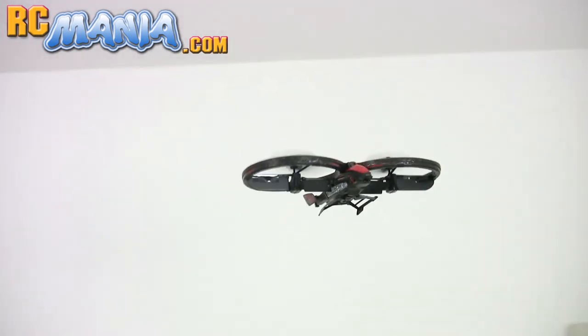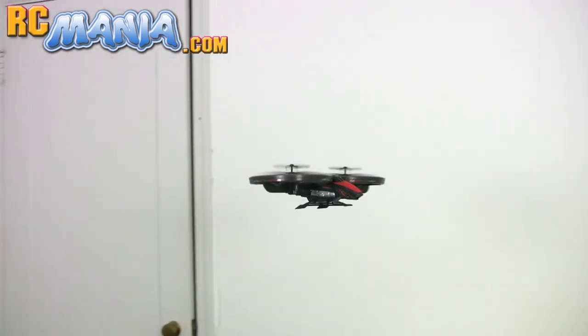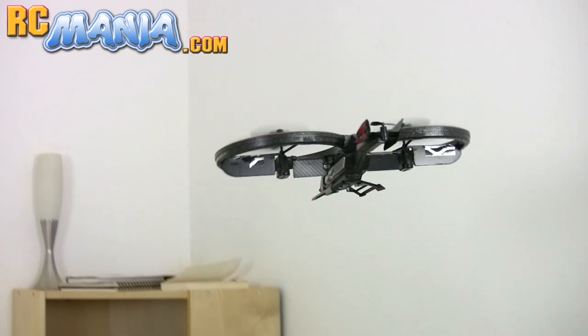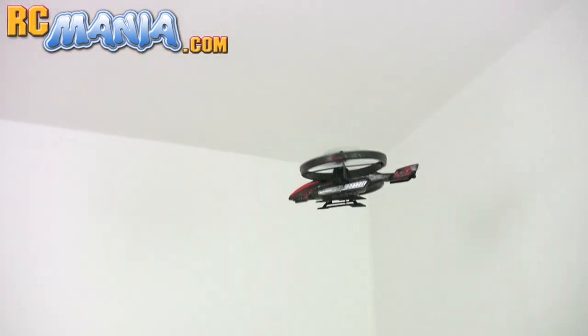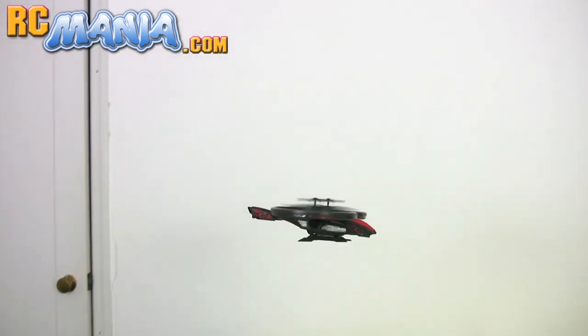It's not designed for beginner pilots. You should start with a two channel or three channel gyroscope-enhanced craft first before stepping up to something like the Twin Vortex. This one, like I said, is fast and very agile, so it requires plenty of practice to get used to its controls and how quickly it can respond to your inputs.